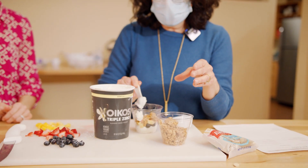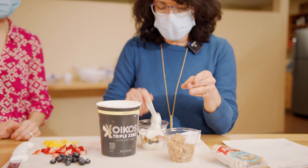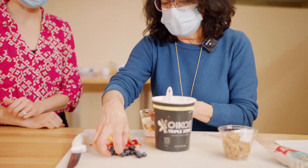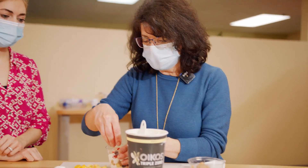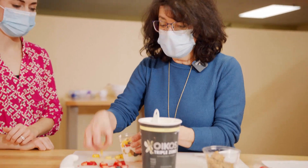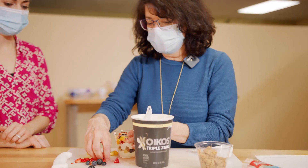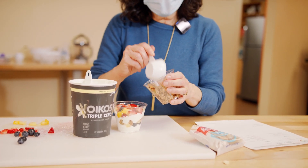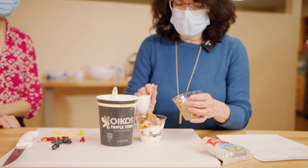Then you do a second layer of yogurt to cover that layer up — we're getting some nice healthy dairy in for calcium, vitamin D, protein, and deliciousness. Then again some more of the fruits. You can modify with whatever fruits you like — bananas, oranges, anything that sounds good to you. I'm going to pile on a little bit more because we'd love to get plenty of fruits and vegetables in for the vitamins, minerals, and lower calories. Then I'll top it with some more granola for a nice crunchy top.